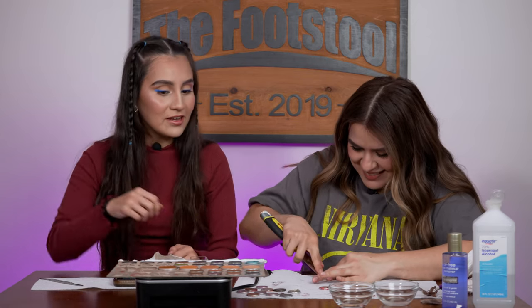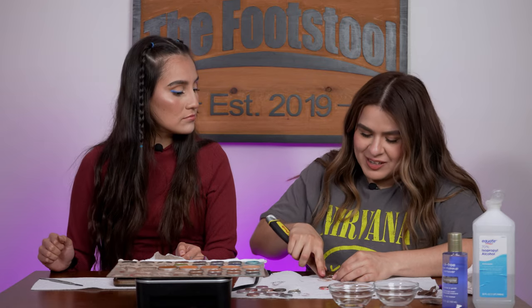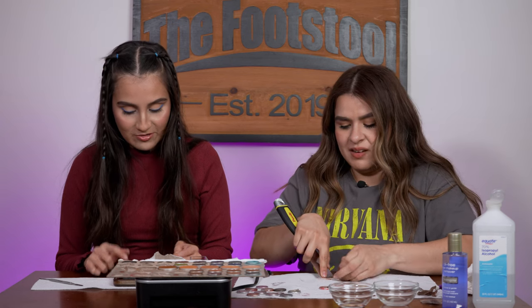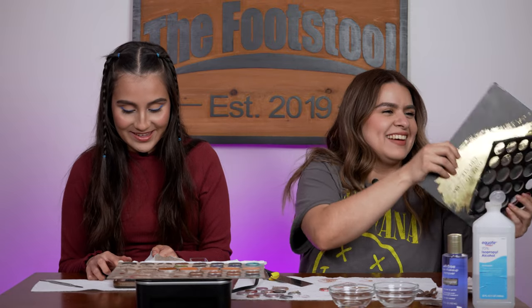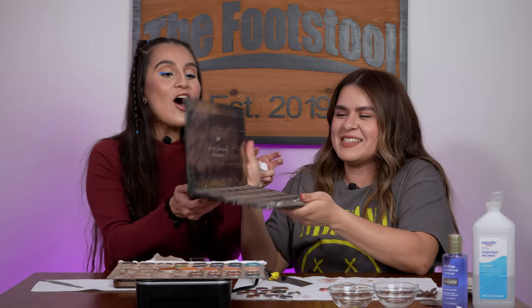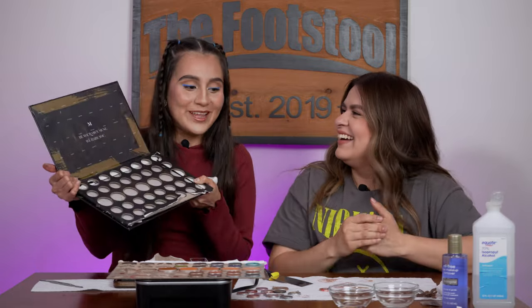What are some creative ways to repurpose the packaging or containers from a depotted product? I wish there was a way to save them because it does hurt getting rid of those containers. I haven't found a way to reuse them — all the palettes usually kind of go bad once you take off the pans. I'm going to keep this as a memory for my first depotting ever.